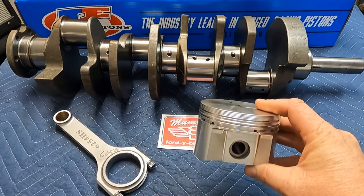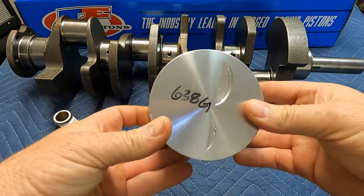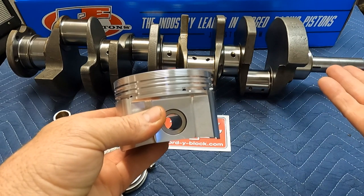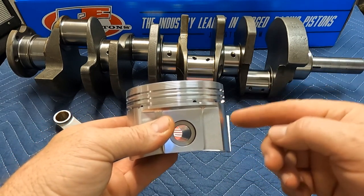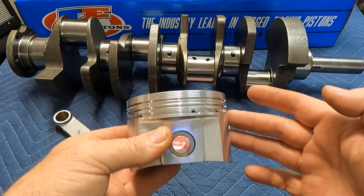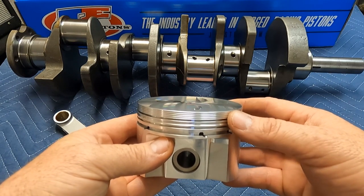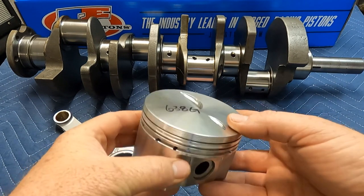We're now using a forged piston that has a total weight — piston and pin — of 638 grams, and it has a metric ring package. Everything is better here: we're getting a lighter piston, a stronger piston, and less drag or parasitic losses from the lighter ring package. This is something that OEMs and race teams have been doing for over two decades — it's a significant improvement.